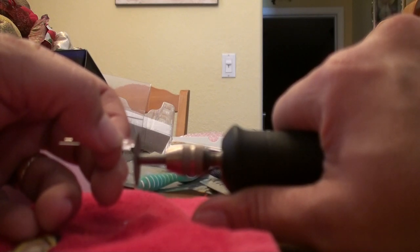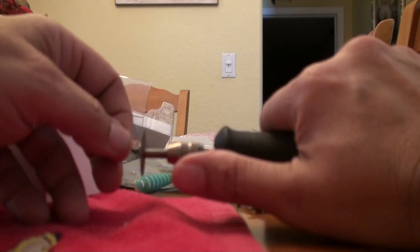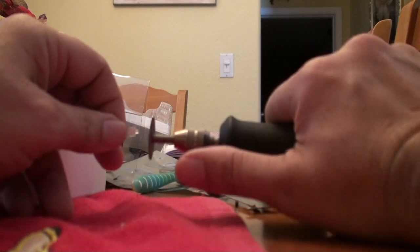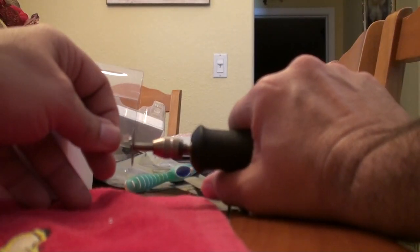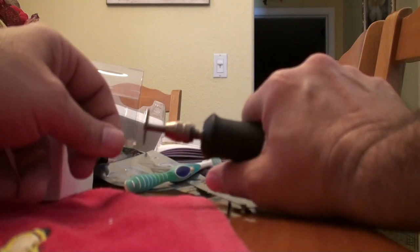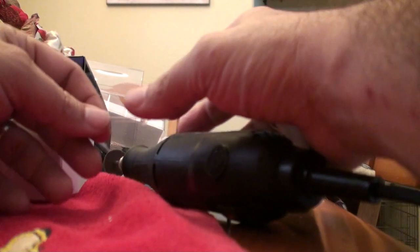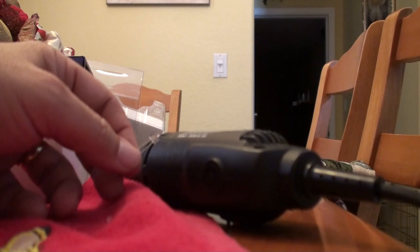Just touch it to the outside of the wheel. That looks good — I'll do the same to the other one.